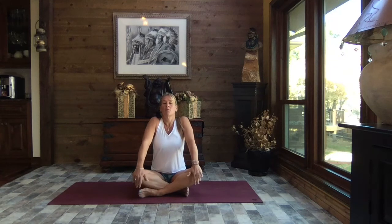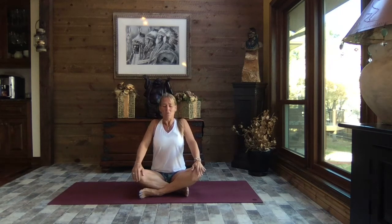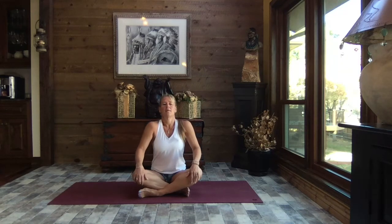Sit up nice and tall, giving those shoulders a big roll up and back — those shoulders are just going to gently slide down and away. Let's do that shoulder roll one more time, take it up and back, and release those shoulders down and away. Let's bring those hands around behind the back and interlace the fingers, rolling those shoulders back.